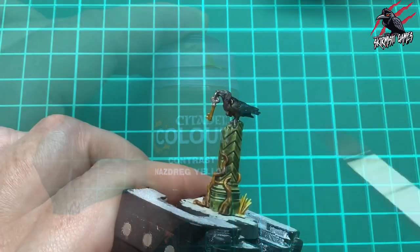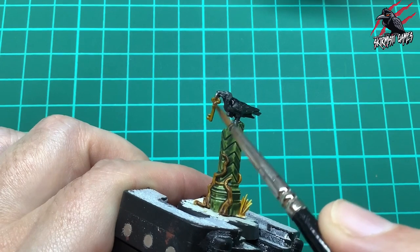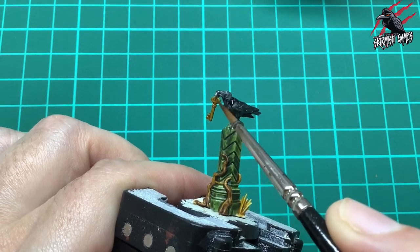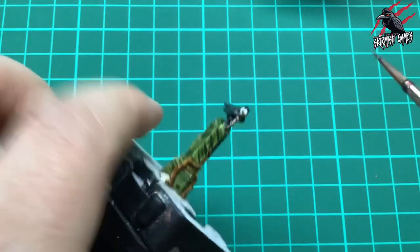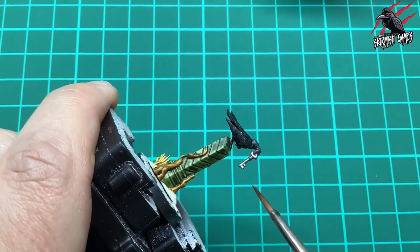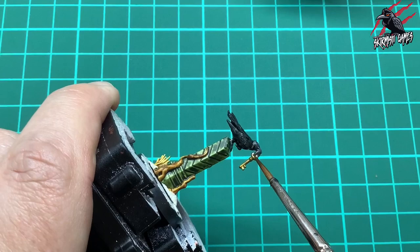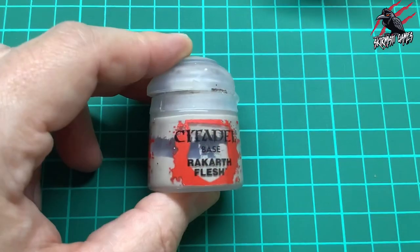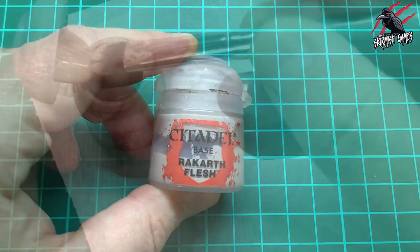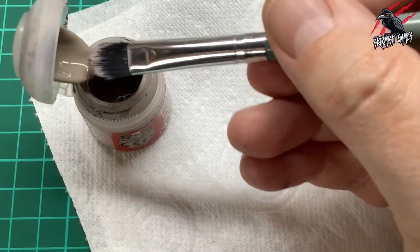Next I took some contrast Nasdreg Yellow again and used this for the gold key, avoiding the hoop that I want to keep silver. Putting these contrast paints over a metallic base gives a really nice effect and this gives us a great gold colour - using that Lead Belcher really speeds things up. Then we're going to take some Rakarth Flesh for dry brushing.